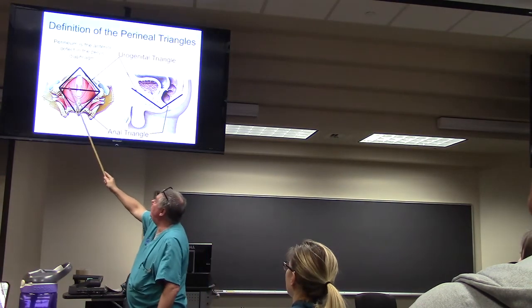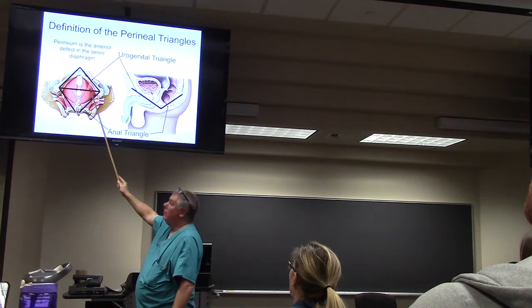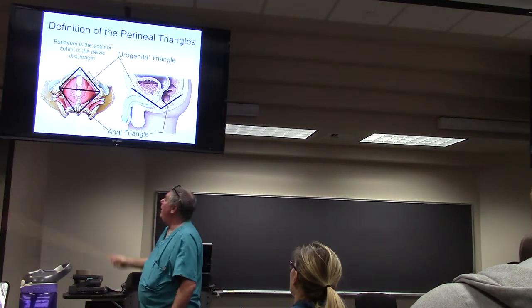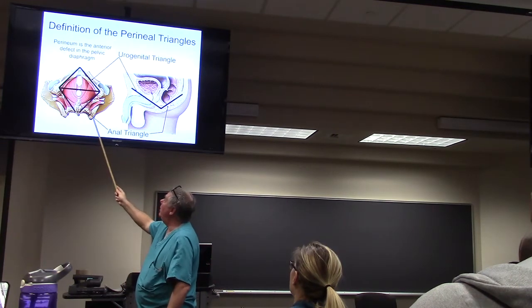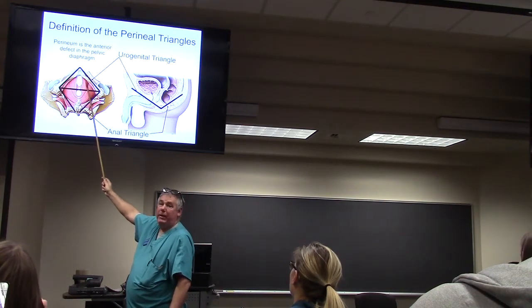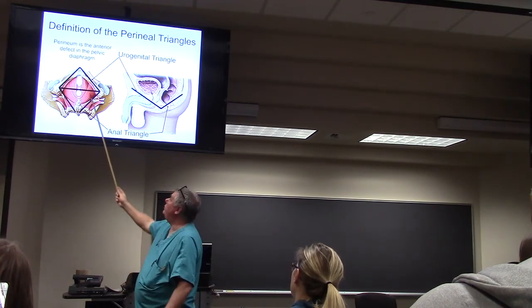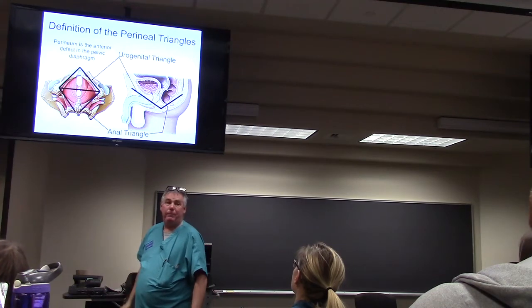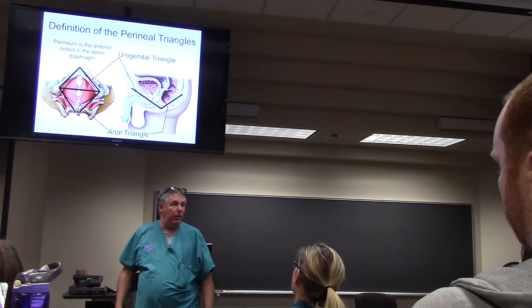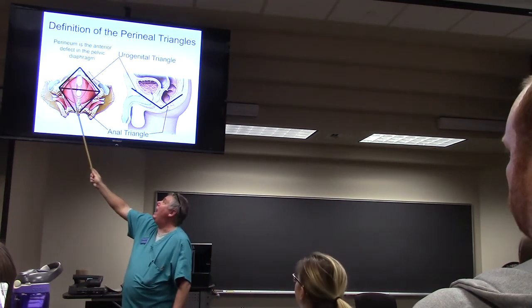If we put the urogenital diaphragm in place, remember the pelvic diaphragm is sitting on top of it. If I'm back here in this fat I can push my fingers forward, deep to the urogenital triangle, or between the urogenital triangle and the pelvic diaphragm. Is anybody confused about where we are on that?